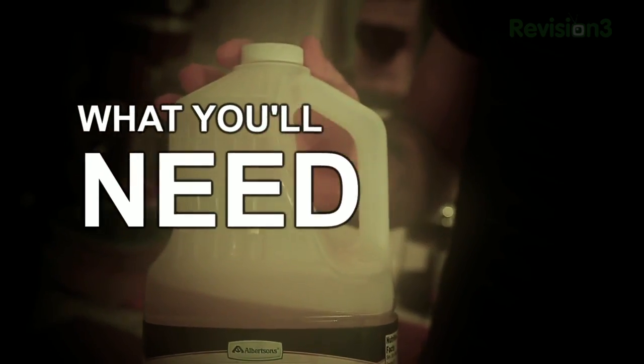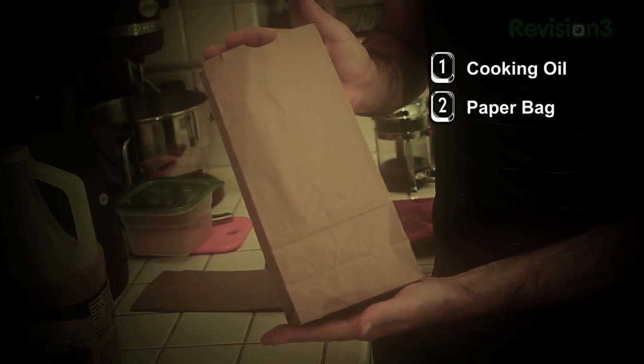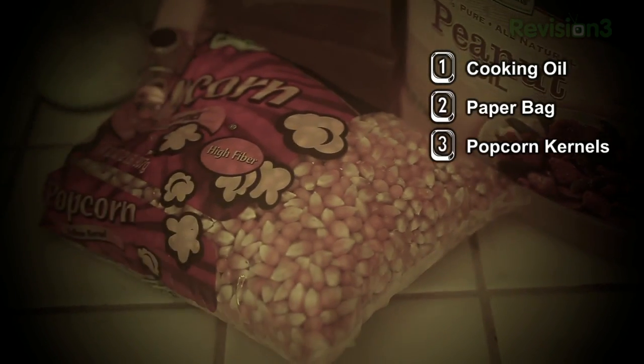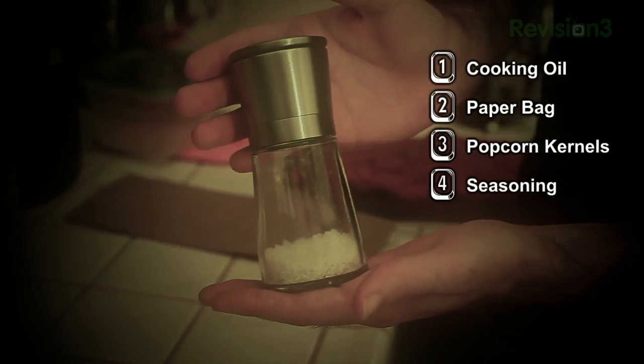Unless you're absolutely addicted to a commercial brand of microwavable popcorn, you can make your own popcorn for pennies on the dollar with just a few things. Here's what you'll need: oil — pretty much any cooking oil should work — a suitably sized paper bag, a bag of popcorn kernels, which are significantly cheaper than the prepackaged alternatives, and seasoning of your choice.